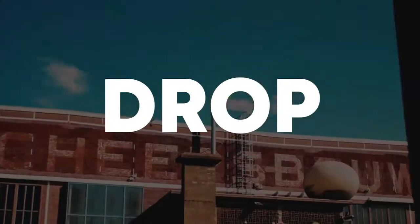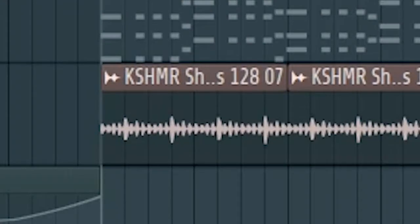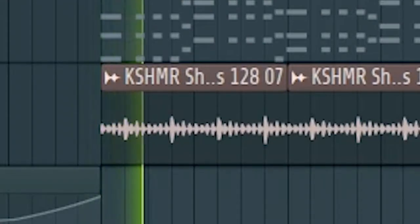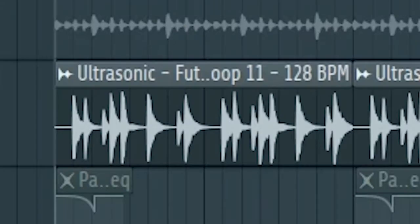Now let's start the drop. Start by adding a kick and a clap, and some shakers. Then add a hi-hat loop like this at the second part of the drop.